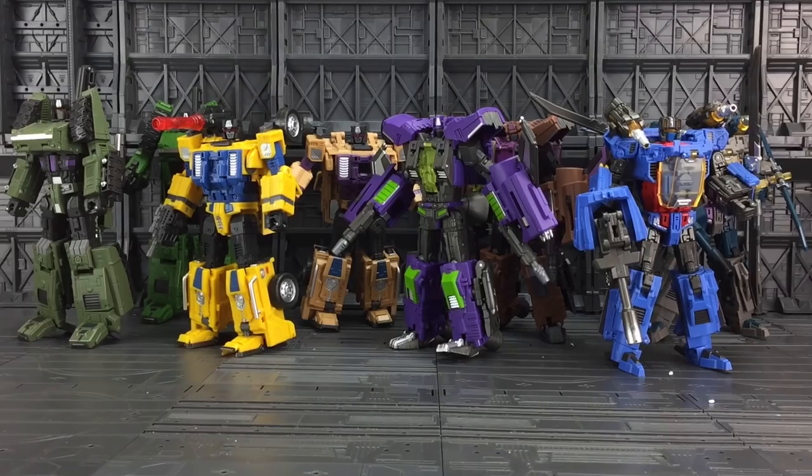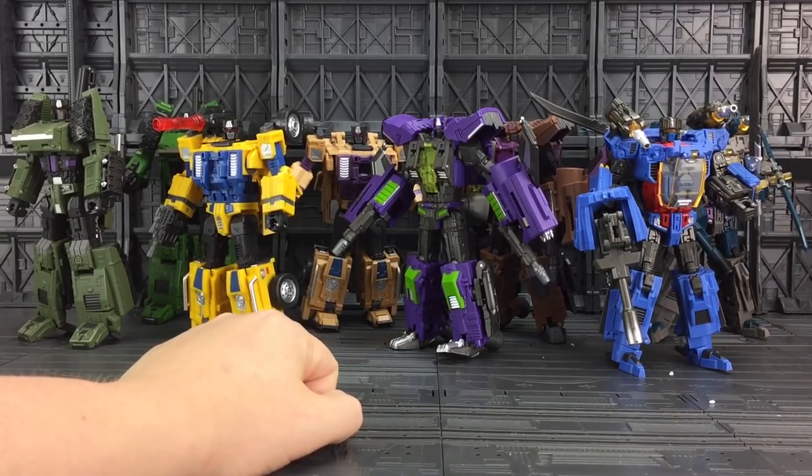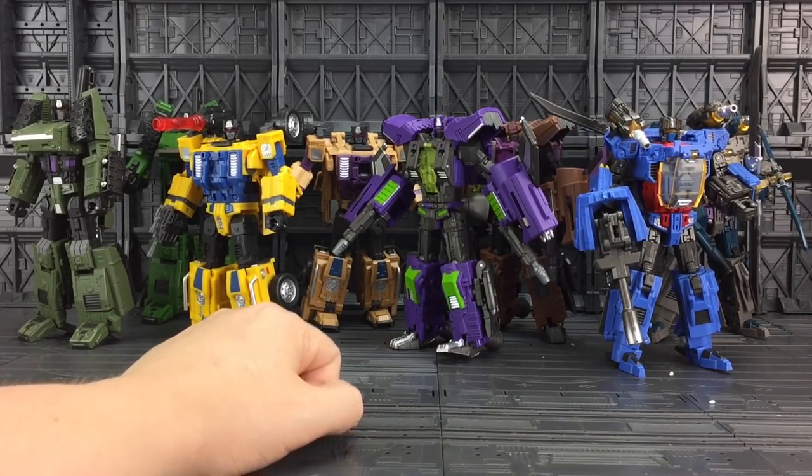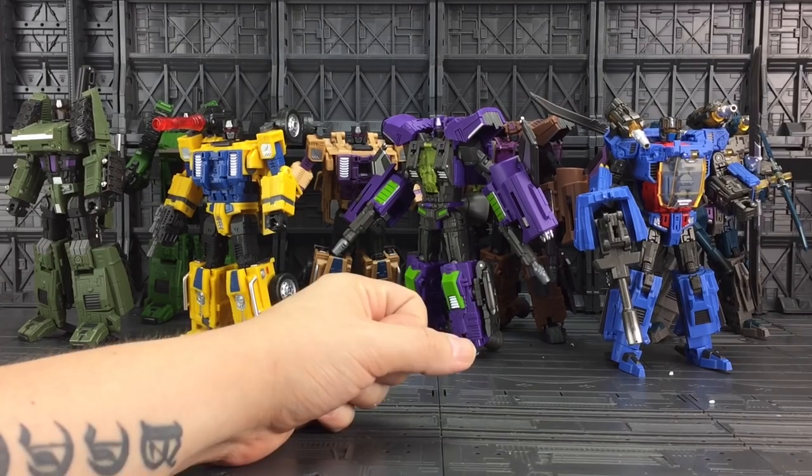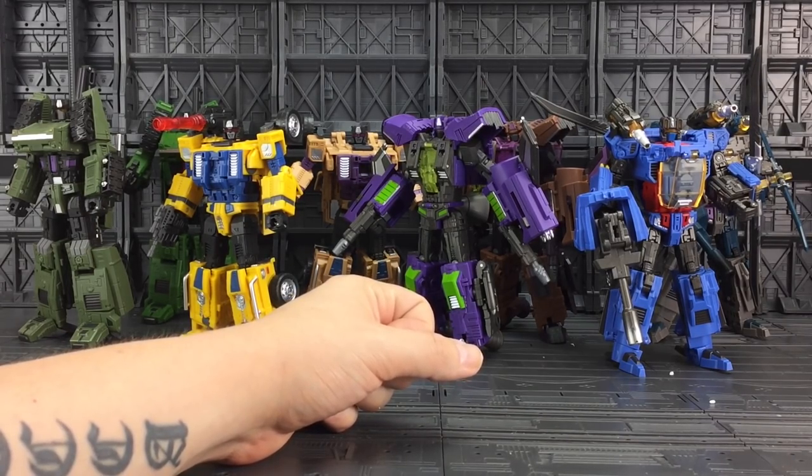All of this Machine Boy line-up was ordered from SirToys - if you'd like the look of any of them I've included the links below, just click through and it takes you straight to the sale page. I've also just ordered myself a Machine Boy Oversized Combiner Wars Powerglide. He stands approximately the same size as Masterpiece Bumblebee, and looking back at some of the earlier animation I think that's a pretty darn good scale. At around £7.99 you cannot go wrong.